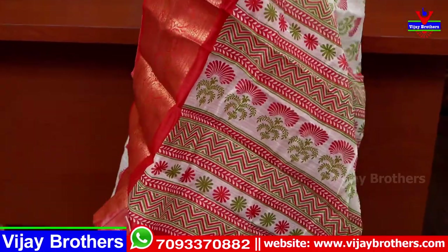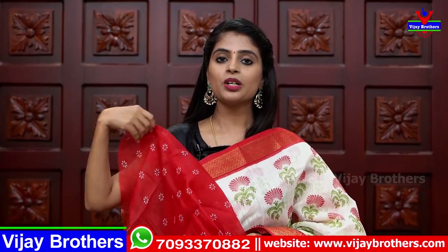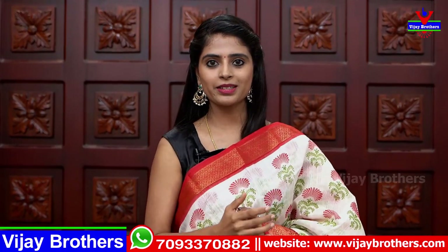The blouse has a contrast color. In red color, you will have floral prints in red — it's different in every piece. This sari has a contrast color. Same price.